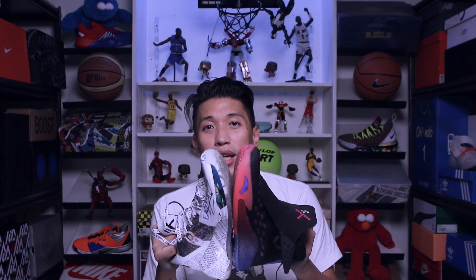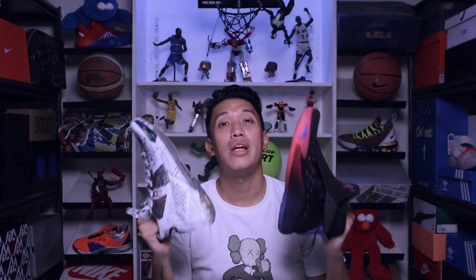That's it for my comparison between the KT5 and the KT4. I hope I helped you guys out. This has been Marquez — don't forget to like this video and comment if you can. I'll catch you in the next one. Cheers!